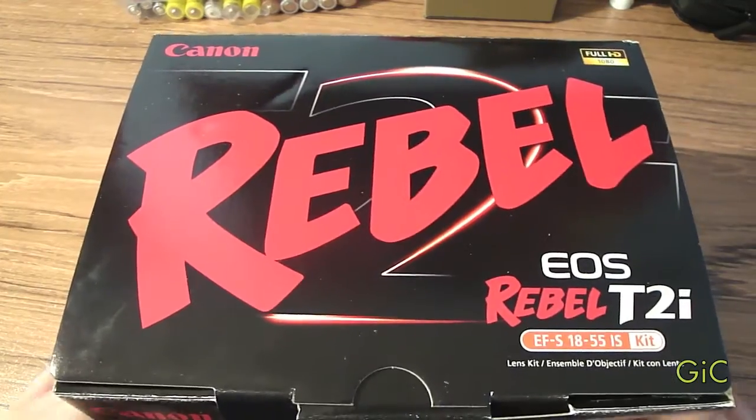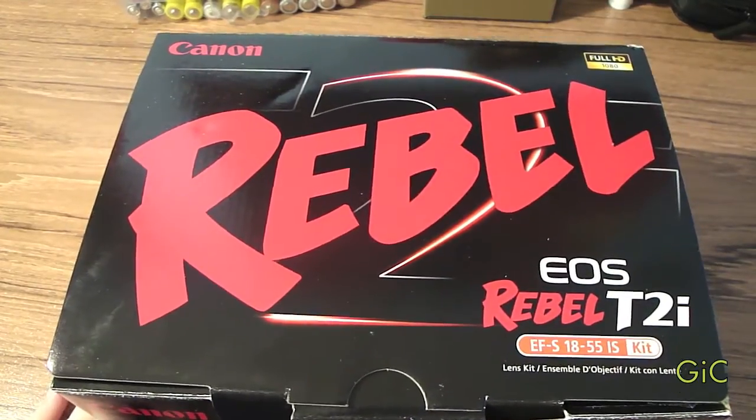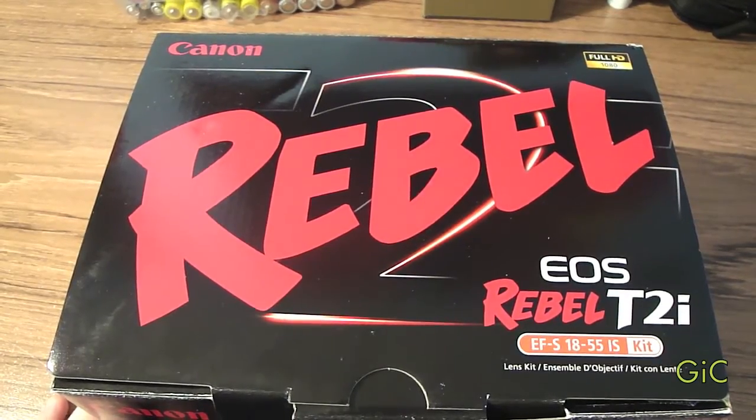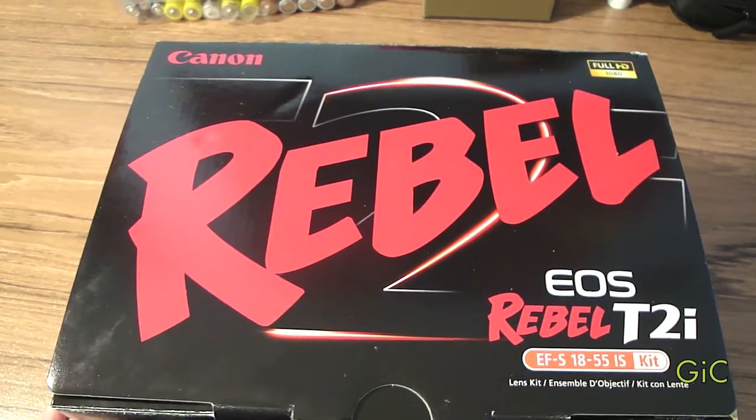I got this for Christmas. I bought it on Black Friday for $799, and my parents paid $400. So here we go.